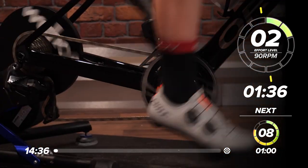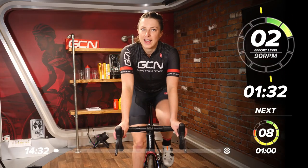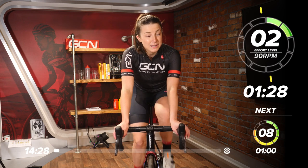It's got a mix of everything. We're going to start off with a nice, easy warm-up. Jump on the bikes, get your legs turning, make sure you've got water and a towel because it might get a little bit sweaty.